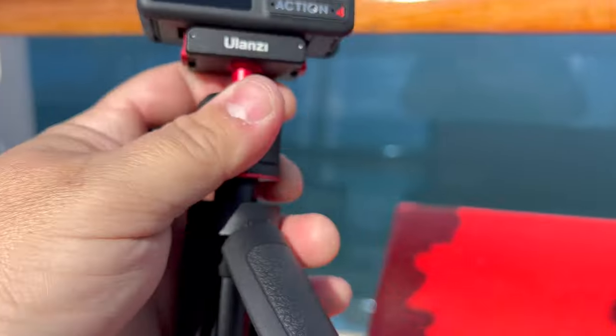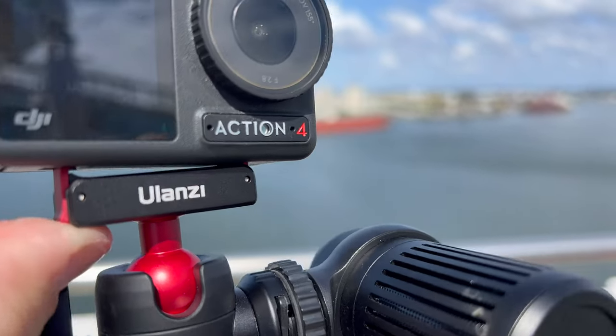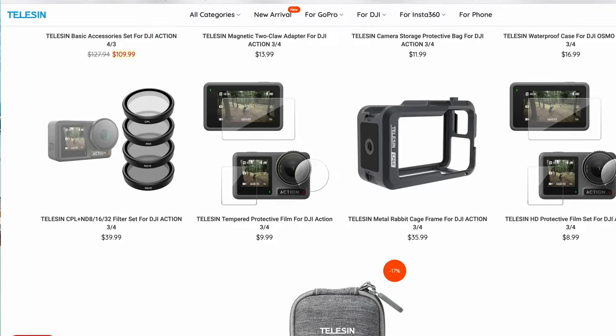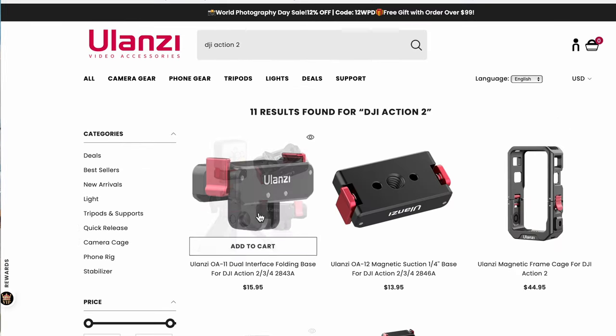Some people have been asking whether Action 2 accessories will work with the Action 4 — and yes, they do. I have the Ulanzi one right here, a nice little ball head with a cold shoe mount on the side that you can put on a tripod. Teleson and Ulanzi both have great accessories designed for the Action 2 that work with the Action 4. The only thing is you can't use the ones with USB-C to charge at the same time, since there's no charging module at the bottom. I'll put links and coupon codes in the description.